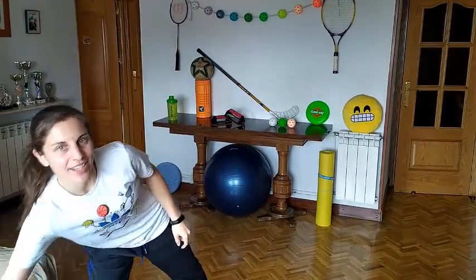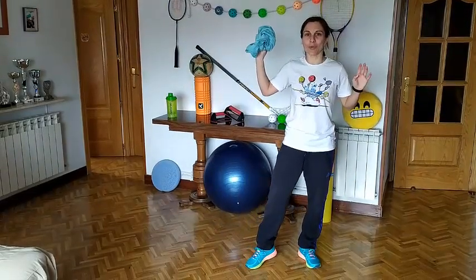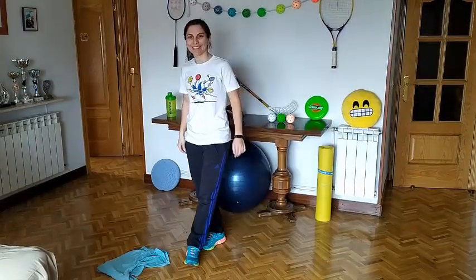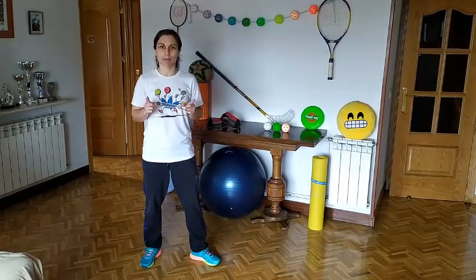You will need a twister. It can be a dirty one because you will throw it to the floor. Don't forget the warming up — dance for at least 15 minutes.